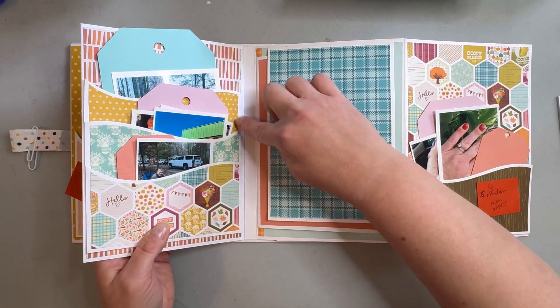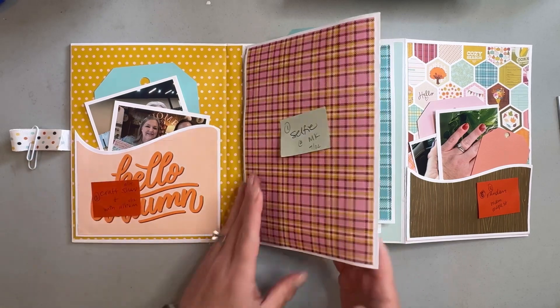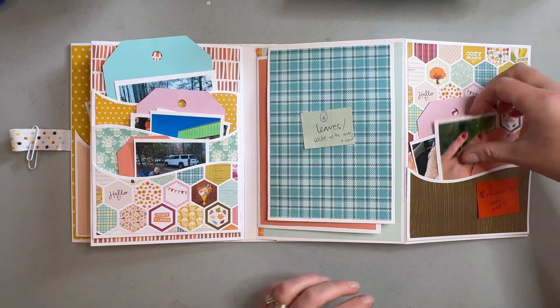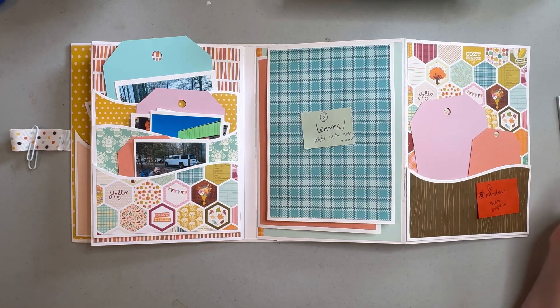This waterfall pocket is kind of like the reverse of this one, so there are a lot of ways to customize this depending on how you choose your patterns. This one we just stuck a couple of tags in, but I also thought this would be a good place if you had any sort of ephemera from an event — a program, anything like that — you could tuck that inside.